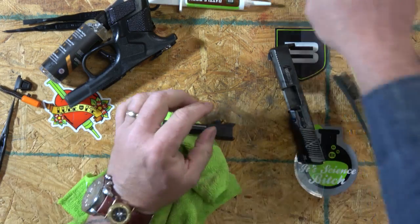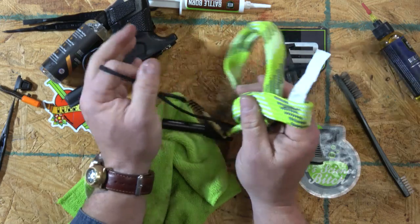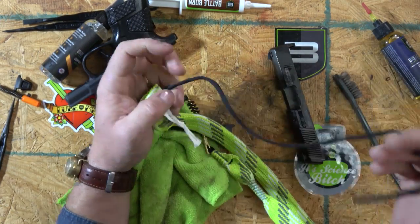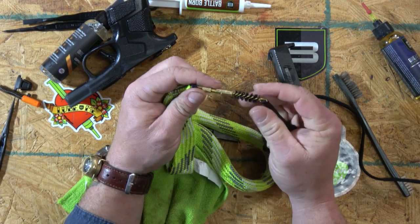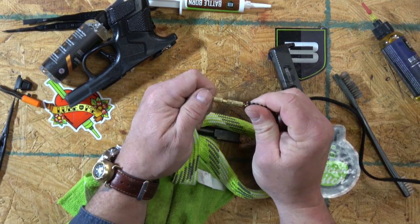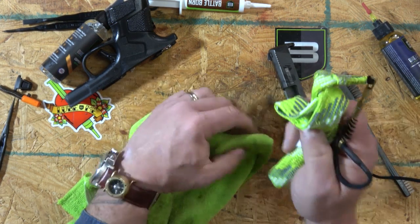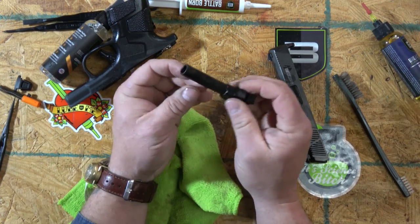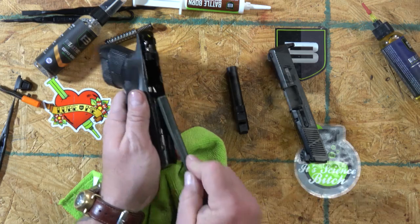The Breakthrough bore snakes are great for a couple of reasons. Number one, they have a label that tells you what caliber it is, because they all start looking the same after a while. They also have a changeable brush up front — most bore snakes don't have that, so when it wears out it's gone, but with these you can reuse them. I don't need it this time — this gun hasn't had enough rounds through it yet.